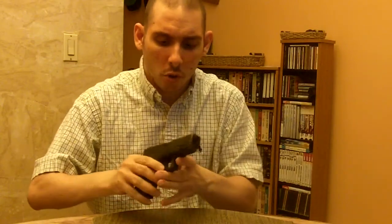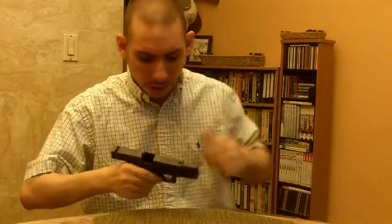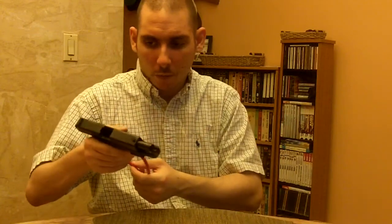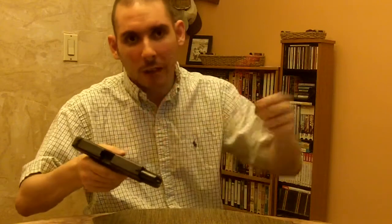Here's another method you can use to safety-check a gun. Take the trigger lock and feed it in here, which will disable it. Put the key in your pocket — keep the key in your pocket, don't leave it laying around.